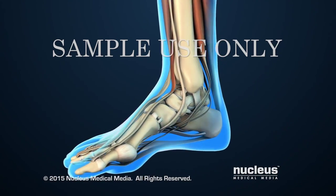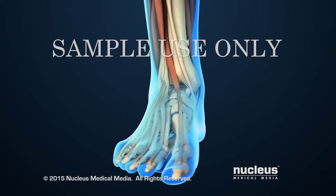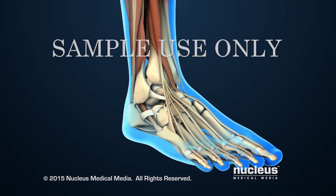Lateral Transfibular Ankle Fusion is an open surgical procedure that fuses or joins the ankle bones together.